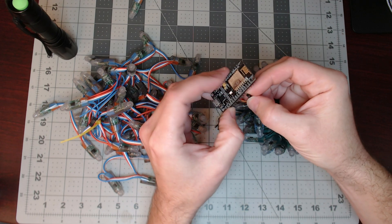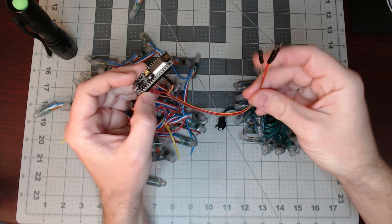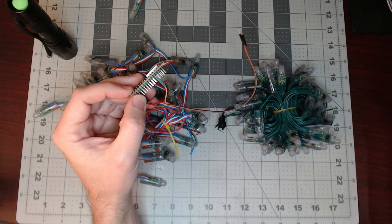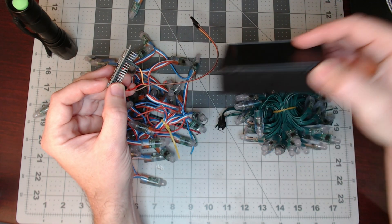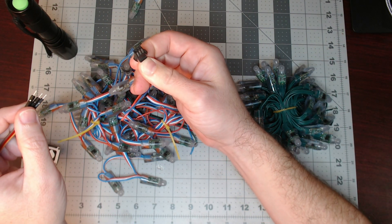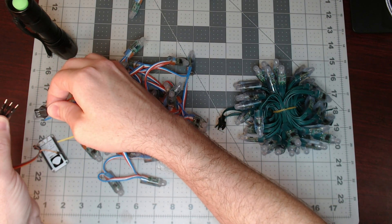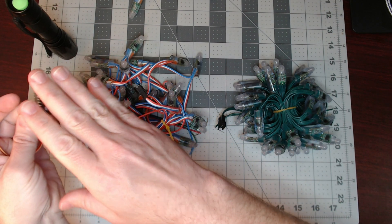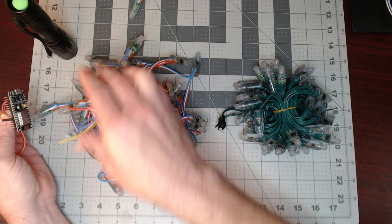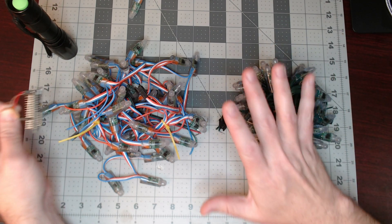We are hooking this up to the D4 pin as WLED wants, using little male DuPont jumper wires. We'll probably just put this in a simple little project box. Our typical setup is the female plug is the start. Typically you would hook your power supply on this side. The data does make a difference — it comes from the NodeMCU and needs to go through this plug down the road. You can't really change that.